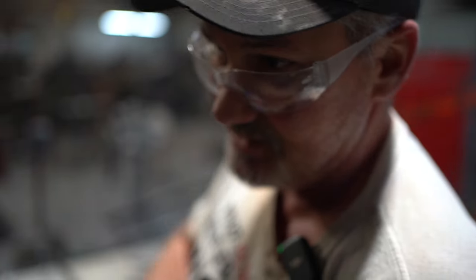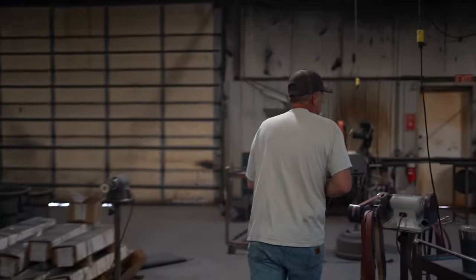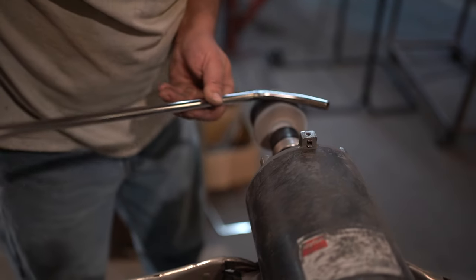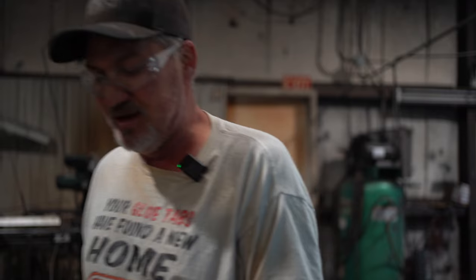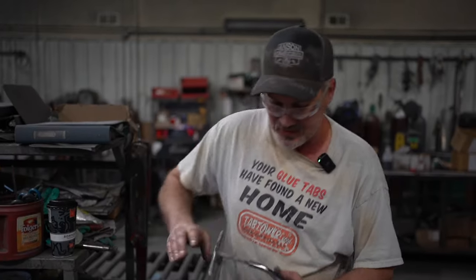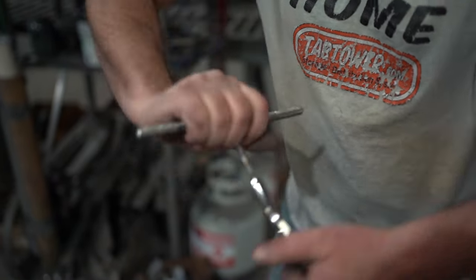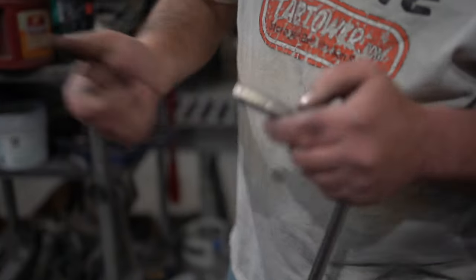We'll chase the threads, weld the pipe handle on it, and dip it. Nice and shiny again — whenever you bend it, it takes some of the shine out of the bend, so you have to repolish it and make it all shiny again. Chase the thread just to make sure no crud got down in there; the threads were a little out of whack, so we just make sure all the tips always go in perfectly every time. Good to go.